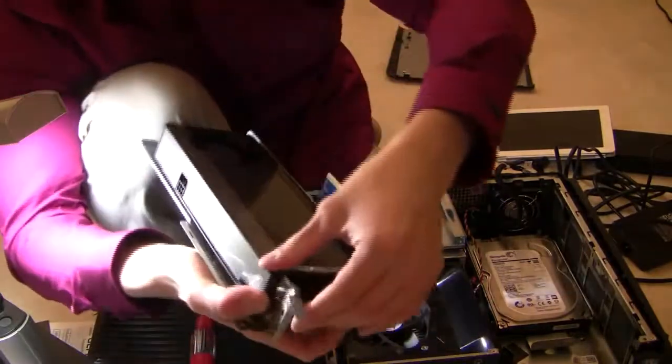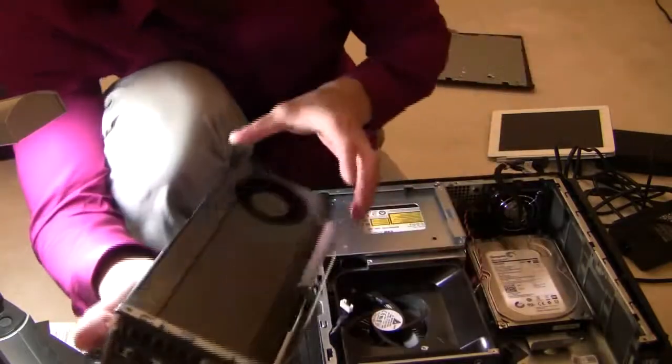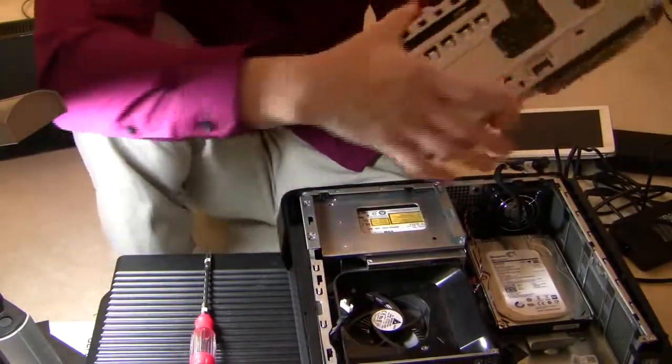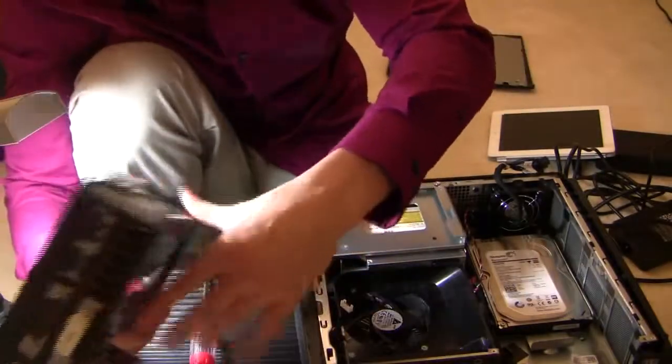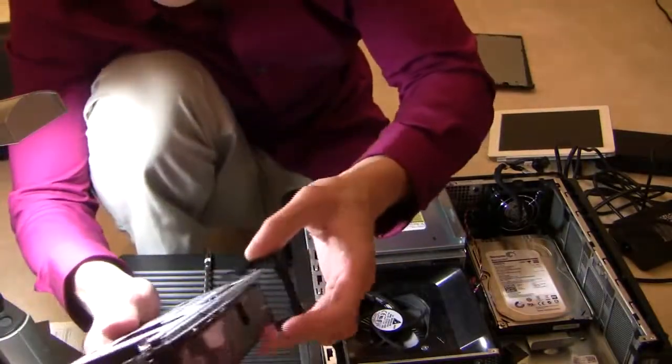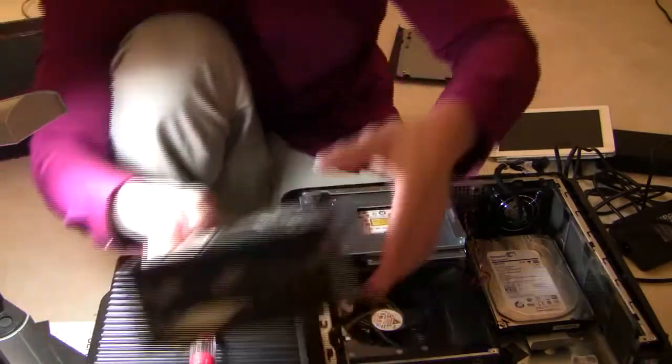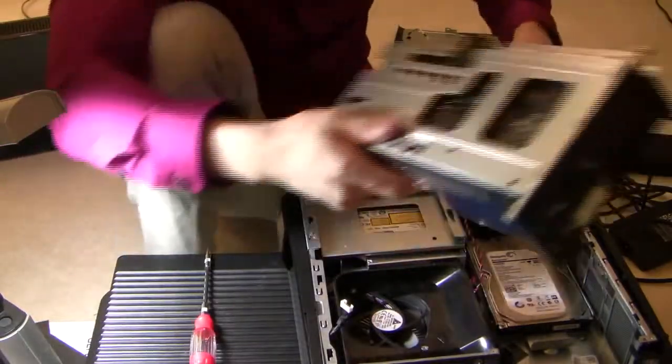We have our GTX 660 in place. Let's close the lid, put the plastic piece back in, and connect the power.